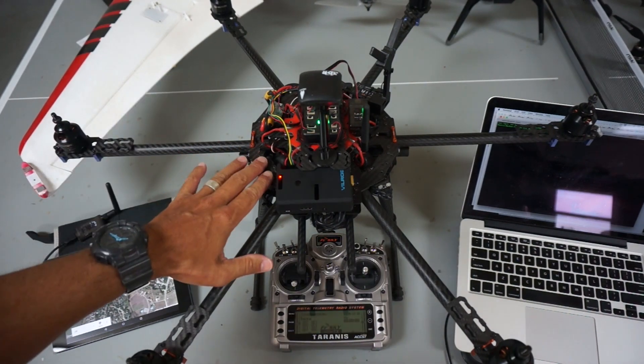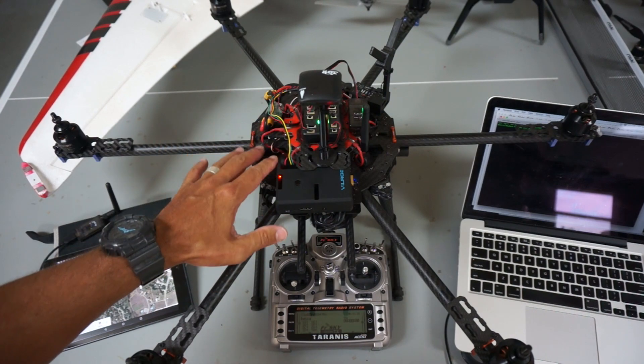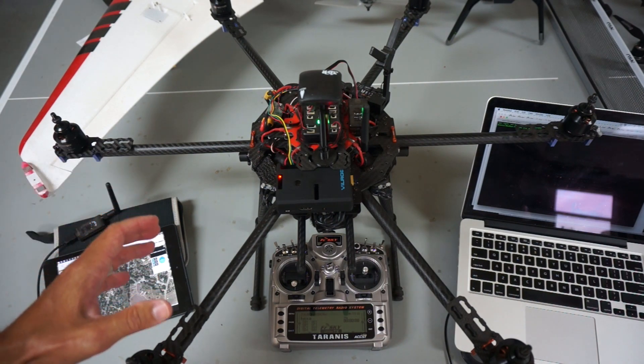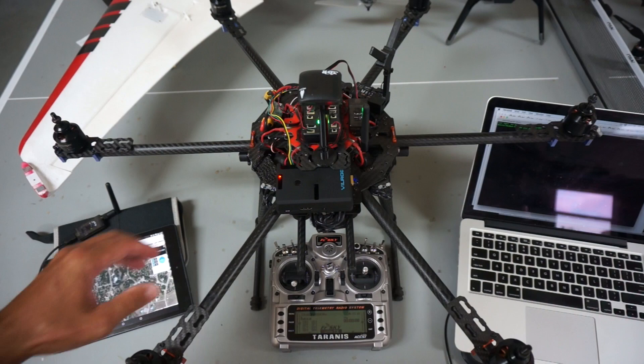In front of me is my Taro Hexacopter. I've introduced this to you guys in the past — I've done some autonomous spline waypoints and just really love this frame. It's going to be the test dummy for Raspberry Pi and some of the DroneKit stuff I've been demonstrating.